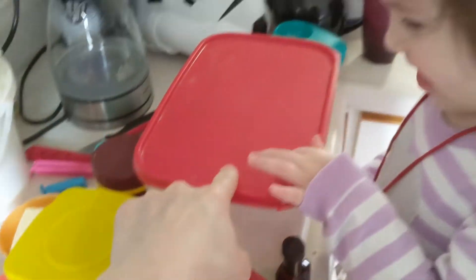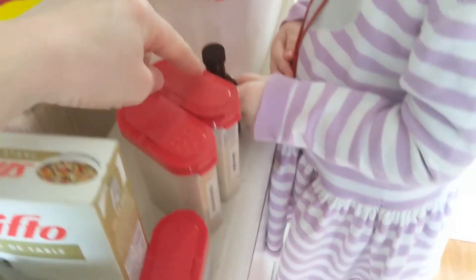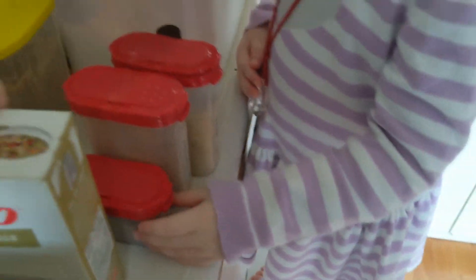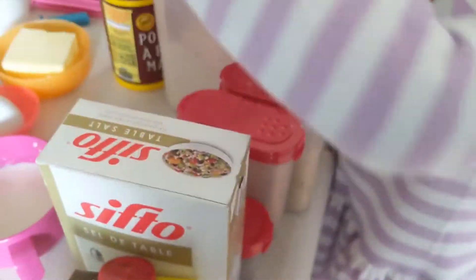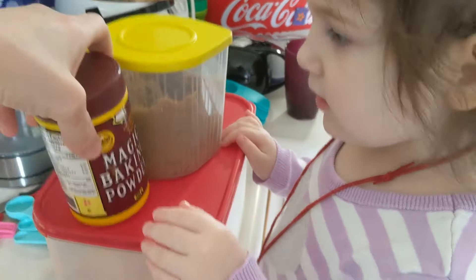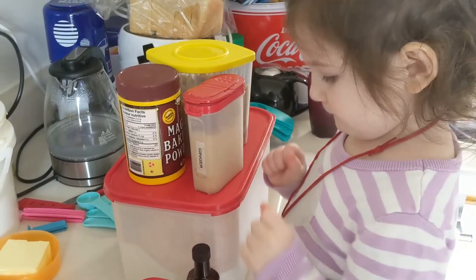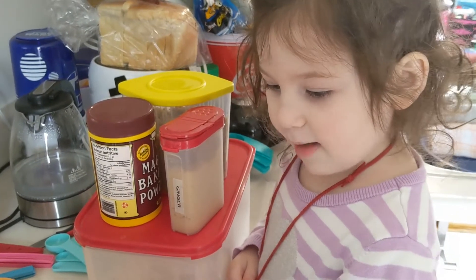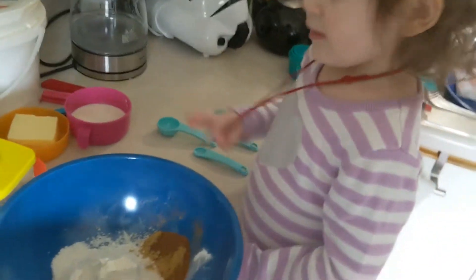So we got flour, this is our vanilla, this one here is our ginger, cinnamon, nutmeg, we got some salt, got some molasses, we got some baking powder, we got some brown sugar. And we put all this stuff into a giant bowl, mix it all up, and then we are going to be making ginger cupcakes.